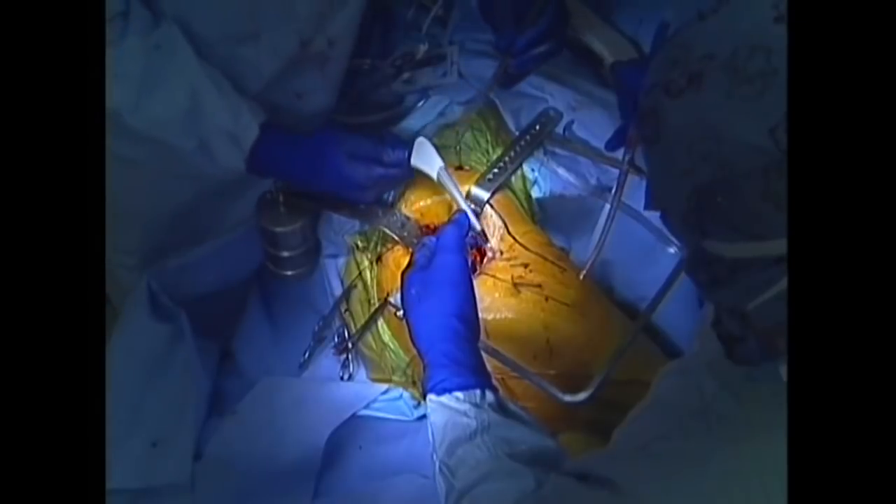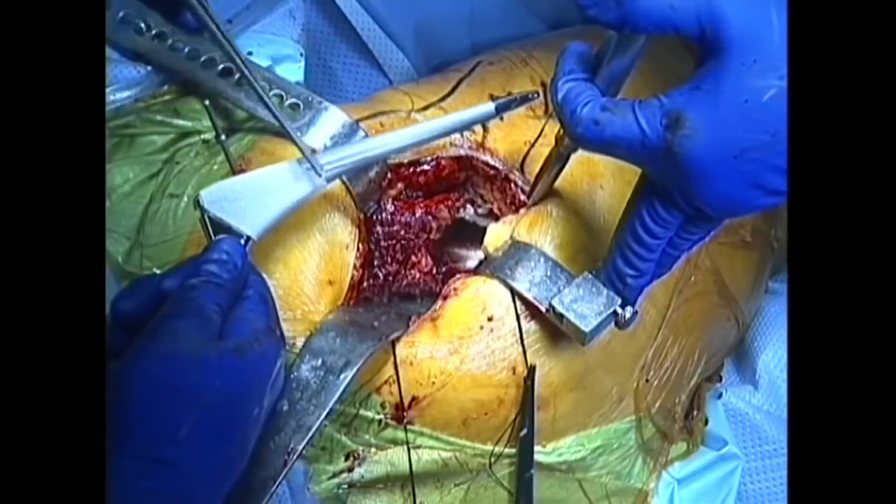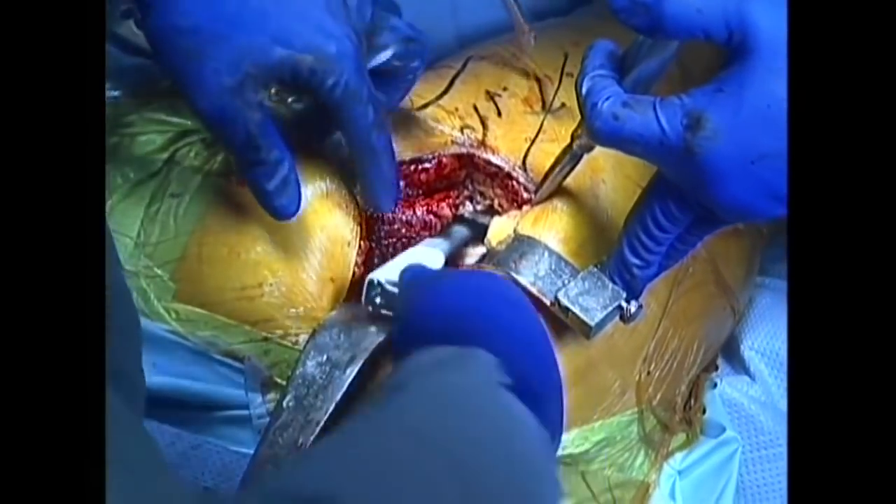The permanent femoral stem is now impacted into place. The stem is coated with a porous surface to allow fixation of the prosthesis with an ingrowth of bone.